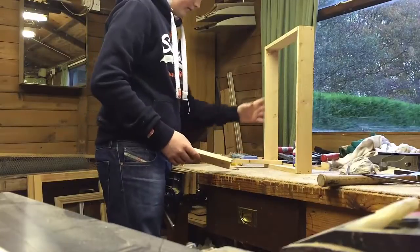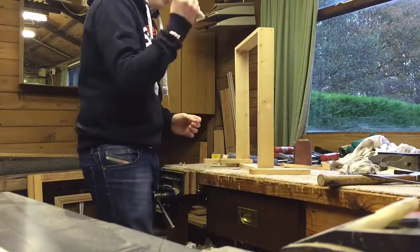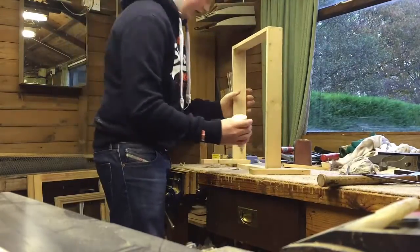Okay, so now I'm going to get my glue and just put it in the gap there where the wood is going to go.